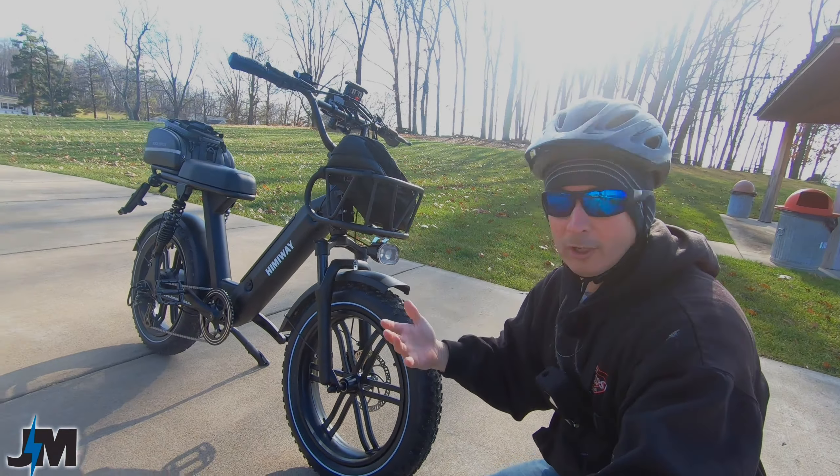I want to let you know that previous shipments of this bike came with hydraulic disc brakes — I've seen videos showing that. However, as of me receiving this bike in December 2021, it has mechanical disc brakes. I don't know why they switched — maybe to cut cost or because parts were limited. As of making this video, the website still shows hydraulic brakes but states it now comes with mechanical disc brakes. It would have been really nice if they kept the hydraulic brakes.